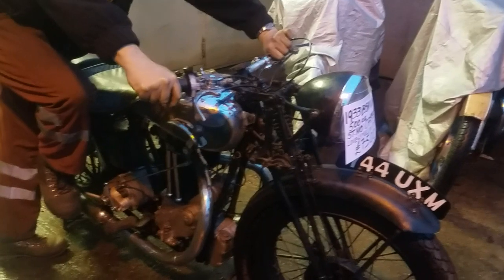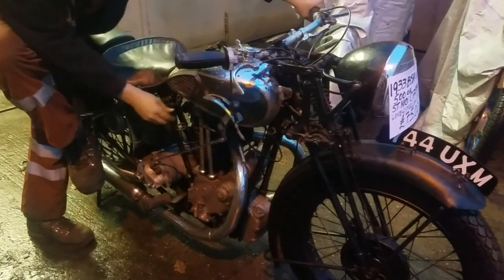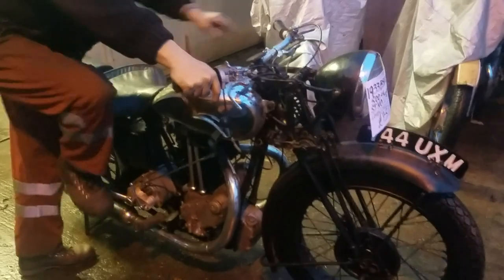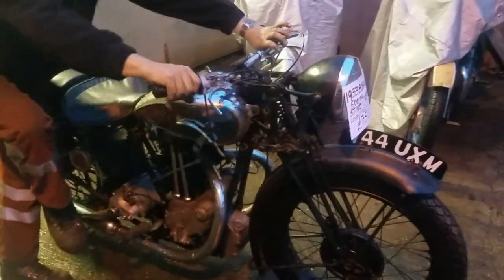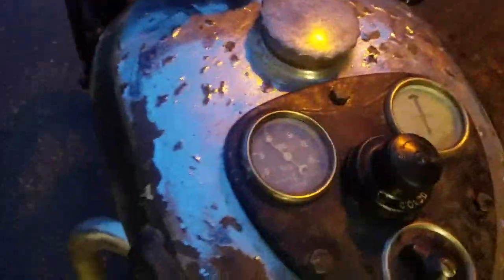With the valve lifter, we'll probably need a bit of adjustment. There we are — got it. Got a nice oil pressure, that was lovely oil pressure.